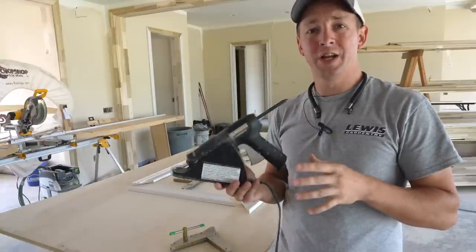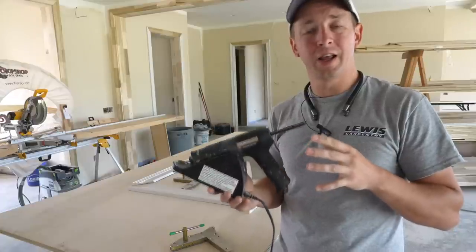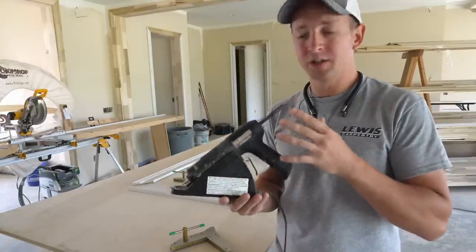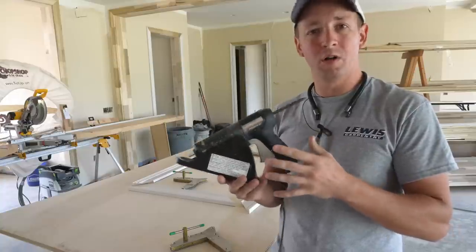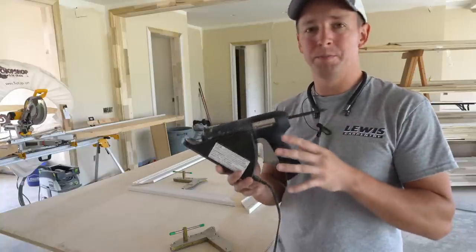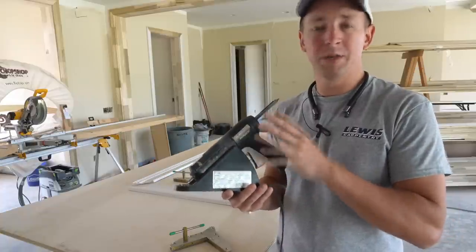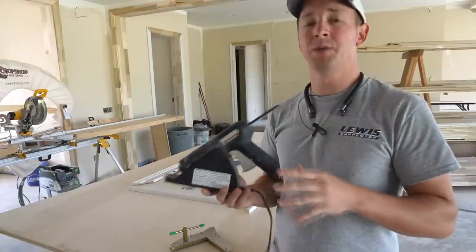Hey everyone and welcome back to the channel. Years ago my good buddy Pete shared a trick — a tool that completely changed the way I did carpentry, and that was hyperadhesive. As many of you know, I use this for all of my mitered casing and I get great results from it. It's one of the best secrets anyone ever shared with me and I've been using it for a handful of years. It's made me way more productive, efficient, and increased my quality.